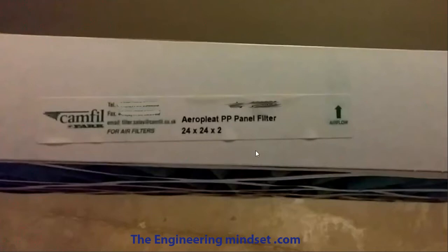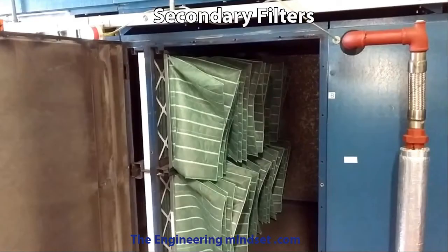On the side of the primary filters you should find details about the manufacturer, an order number so you can track and reorder it, and if it's a good manufacturer there will be an arrow indicating the direction of airflow. You've also got the dimensions for the size of the filter.